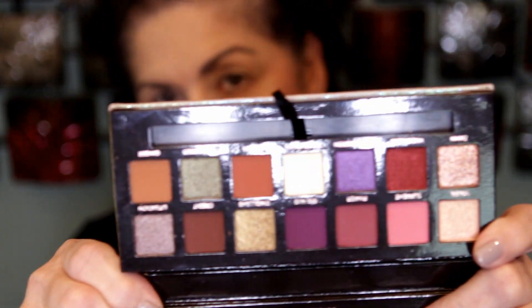If you'd like to hear my first impressions — even though I'm very familiar with the ABH formula and I really do enjoy it — just keep watching. I want to create a bronzy look with this ABH Jackie palette, so I'm going to start with this color right here, which is called Ginger.